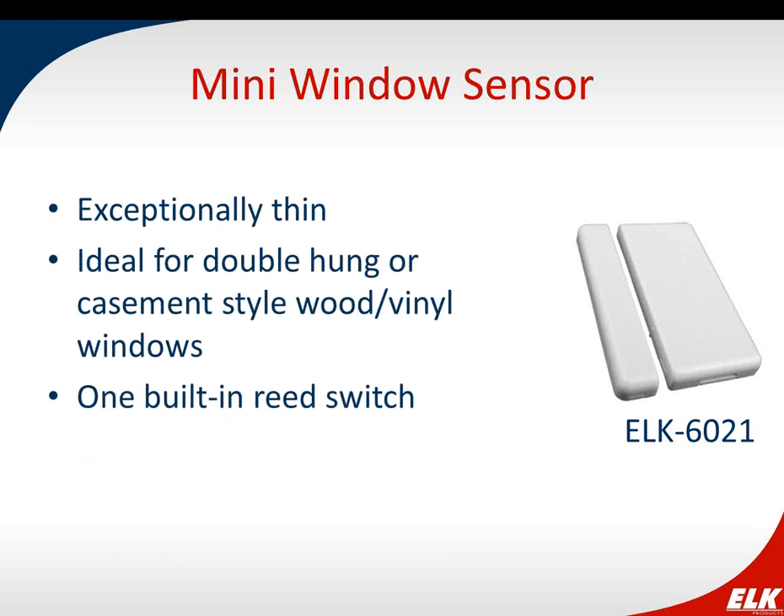The mini window sensor is extremely thin, making it good for double-hung or casement style wood or vinyl windows where you really don't want to see the sensor at all — if installed properly, it's practically unseen. It also has one built-in reed switch. We recommend mounting this sensor within about 100 feet of the transceiver because its thin profile reduces range slightly compared to other sensors. This ties back to the ability to remotely locate the transceiver or use multiple transceivers for larger areas.